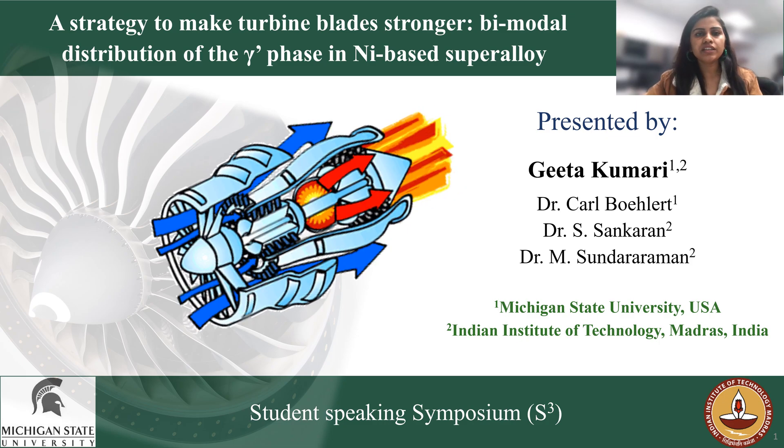Hello everyone, I am Geeta Kumari, PhD candidate at Michigan State University in collaboration with IIT Madras in India. Today, I am going to talk about a strategy to make turbine blades stronger, which will ultimately help in reducing the cost of flying by developing a bimodal distribution of gamma prime phase in nickel-based superalloy.